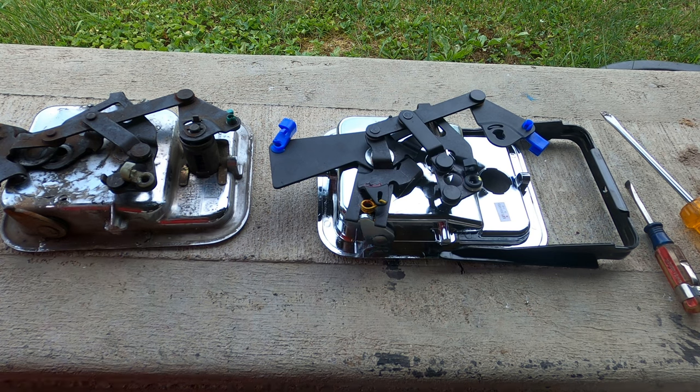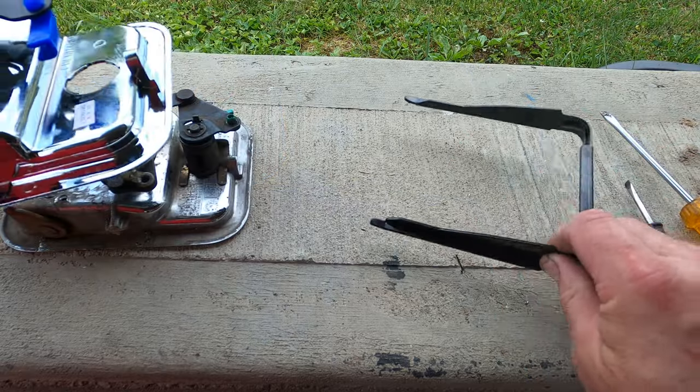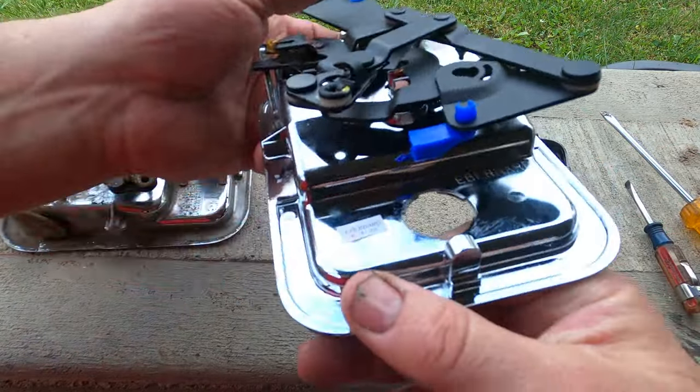I went to the dealership and got new parts because I couldn't find any around. This is the new one — it does come with the locking piece for the door, and as you can see it looks really nice and shiny.